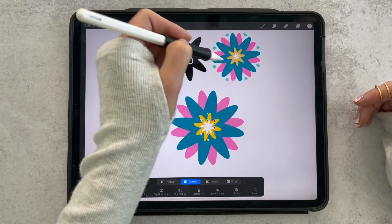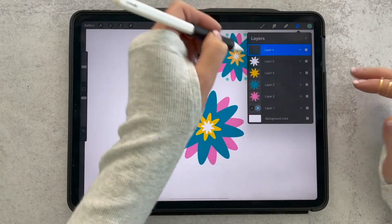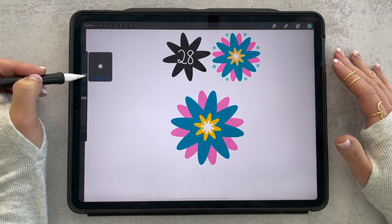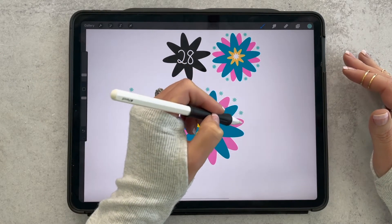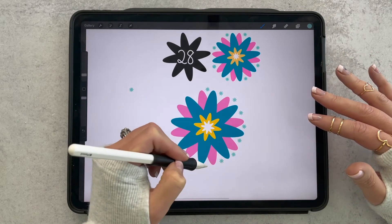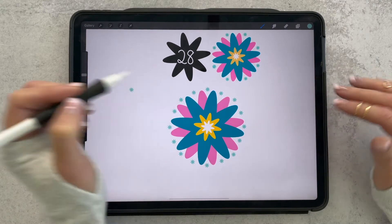We've got our four main layers and now we're just going to add some stamps in a teal color at a really small size. I'm going to put those on their own layer as well so they're easy to adjust. I'll come to a pretty small size — let's test it out, that's kind of perfect — and then I'm just going to stamp it between each set of petals. You don't have to be too careful because we can edit it later, so just get them all down.